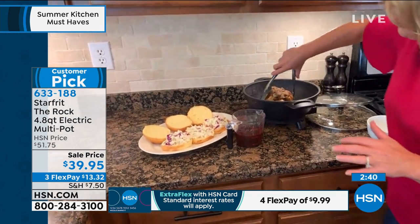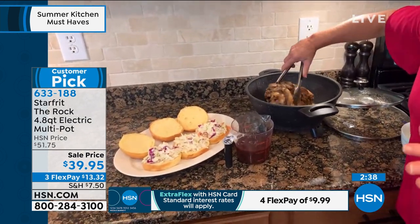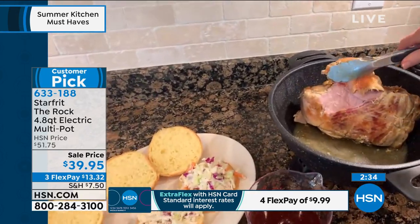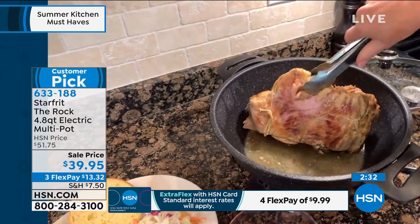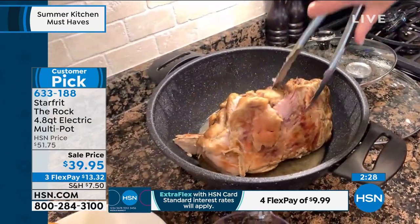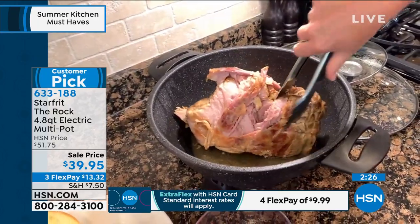So this is pulled pork — by the way, a huge summertime favorite at my house. I want to turn it over. You've got that gorgeous sear right there on the bottom. Look at this — these are tongs, and I am not even getting any type of resistance from pulling this meat apart right here.